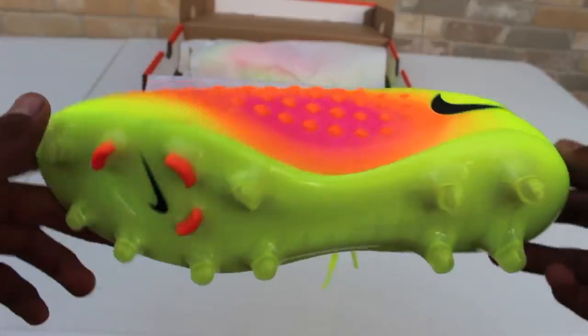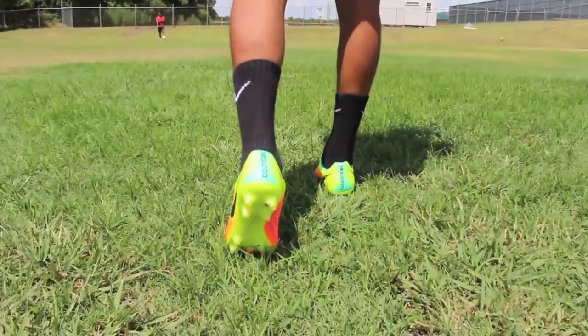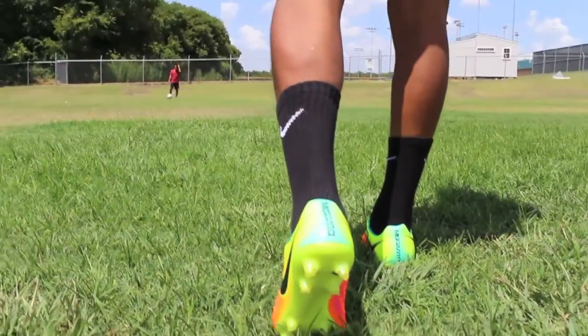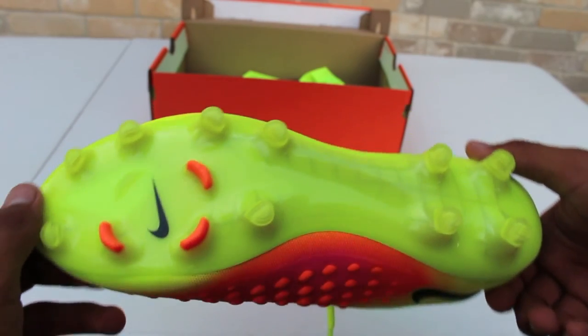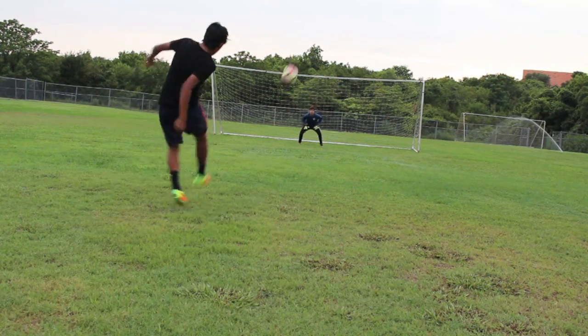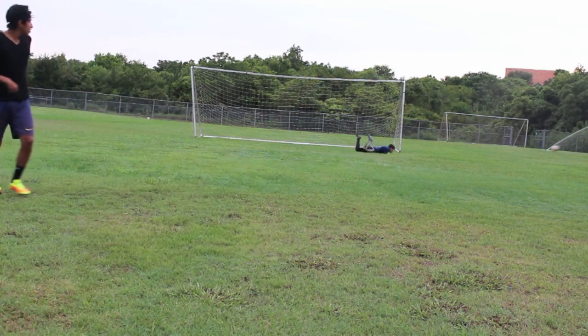The sole plate is a compressed alloy material that has a decent stud pattern, which helps you when you try to twist and pivot to other directions. If you're looking for a low-cut shoe that has a kangaroo leather type of feel but is really synthetic, and has a decent stud pattern and a unique upper, then the Opus 2 should be a shoe you look out for.